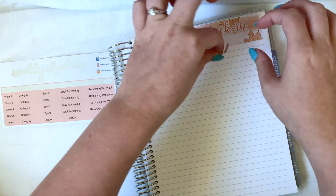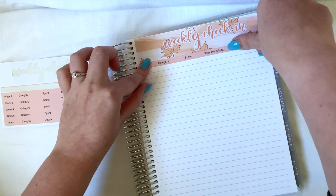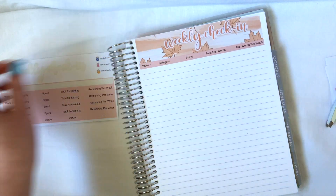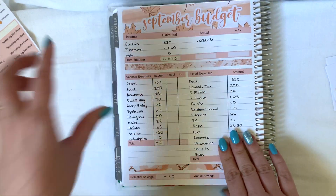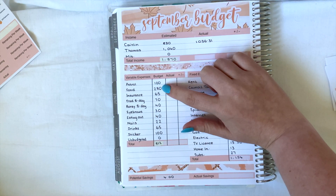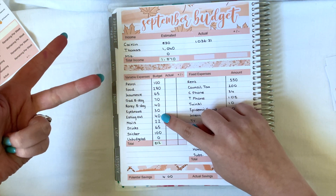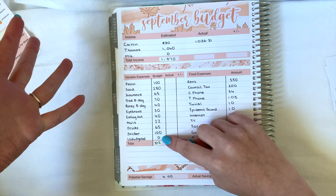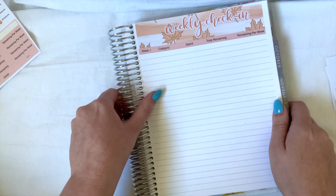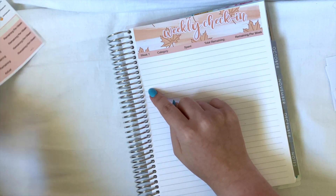I always seem to get it stuck to me, I don't know how I manage it but I always get it stuck to myself. Perfect, so that's that down. Let me just check how many categories I am tracking this month — so I have petrol, food, eating out, stickers, and unbudgeted. I will track five, so we need five.